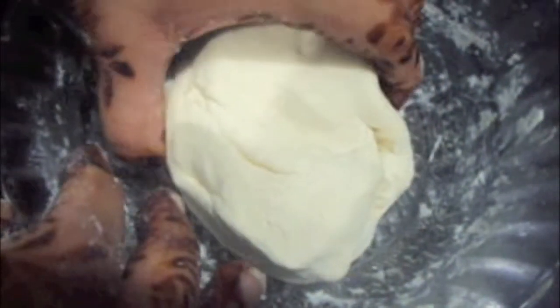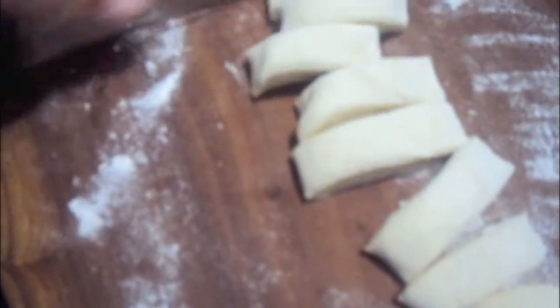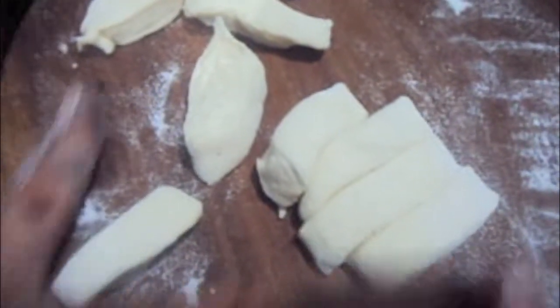Our dough is ready to make the phyllo sheets. Now we will divide it into 4 equal parts, then divide each portion into 10 equal parts, and roll them out using the rolling pin.